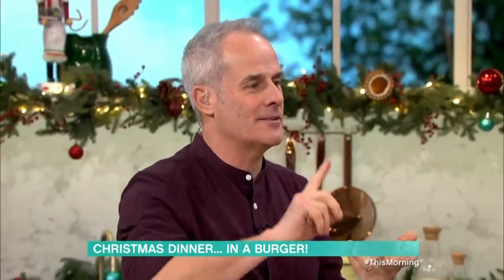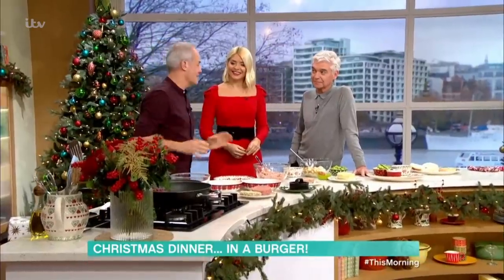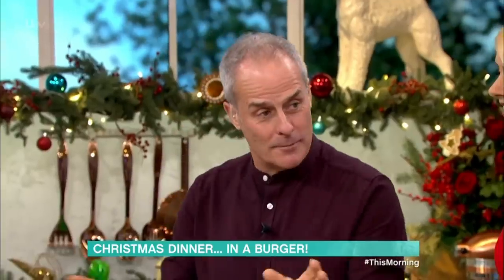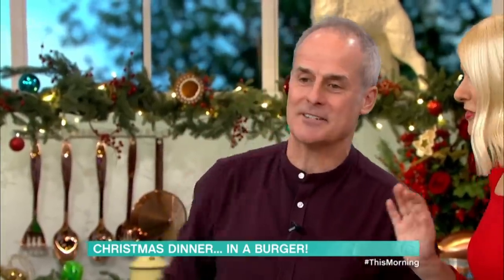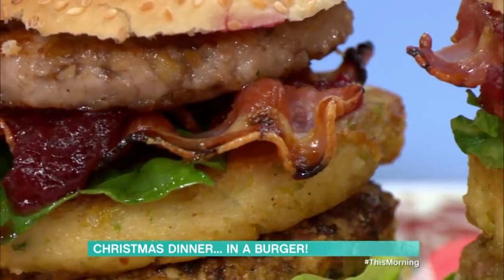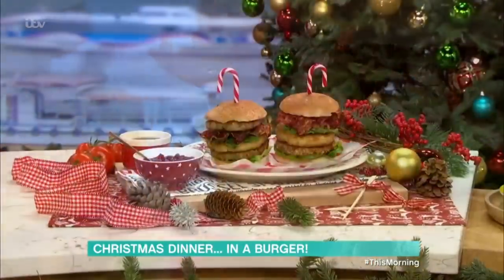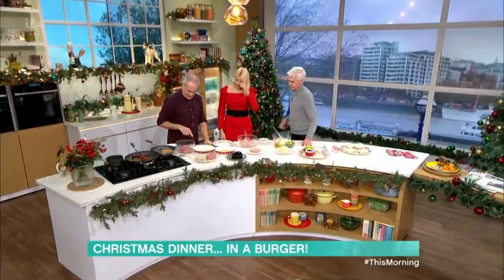Your Brussels sprouts, your potatoes, your cranberry sauce... and I came up with this, right? It's quite simple but quite a bit to get together. I love that you've set yourself this little challenge of doing this. Well, here it is, look. Oh, my gosh. So is that like a bubble and squeak burger in the middle? All will be revealed, Holly. Let's tower. Let's start here.